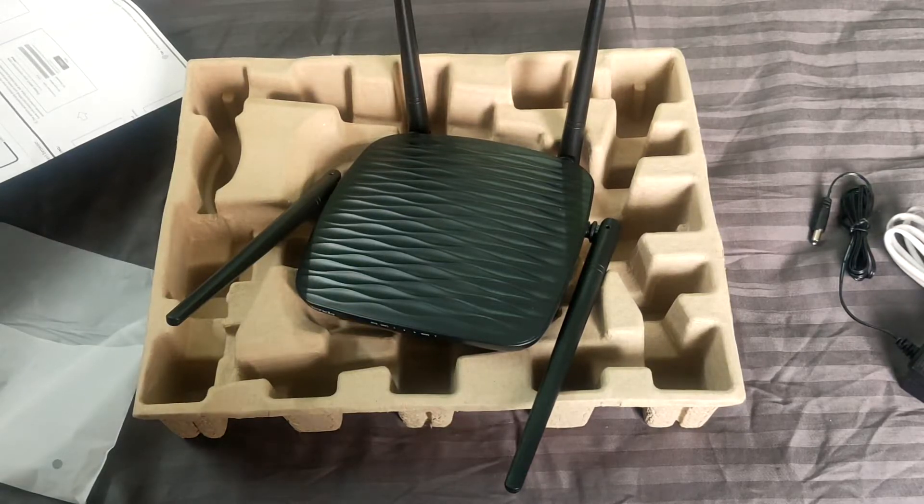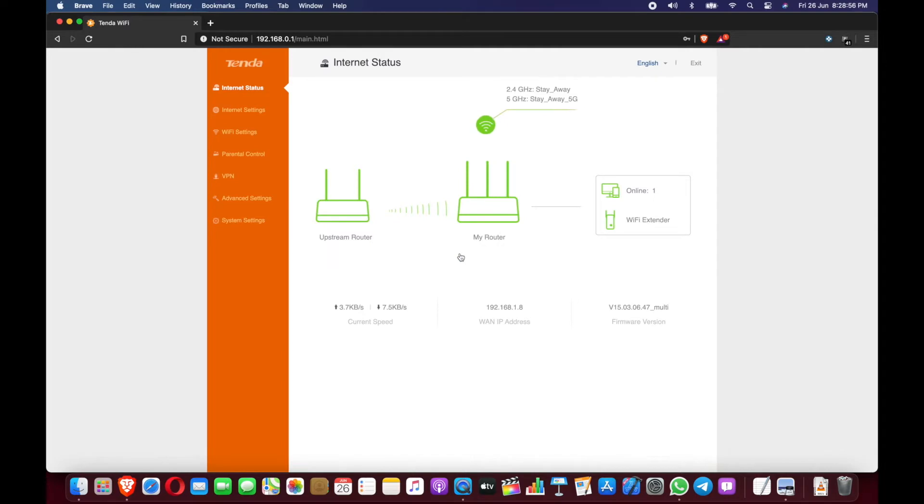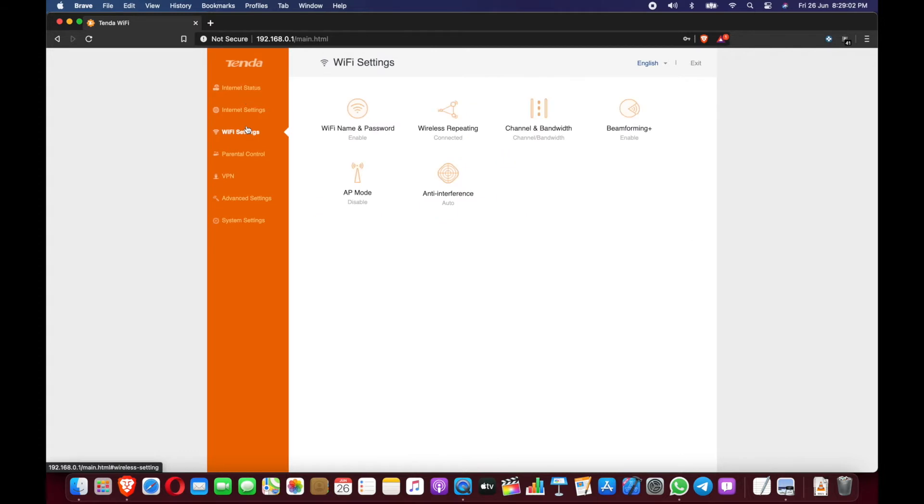I will now show you how to set up this Tenda router as a Wi-Fi repeater or Wi-Fi extender. I'm just logging in — I already set it up once but I'll show you how to do it. You have to go to Wi-Fi settings. Before that, you have to connect your Wi-Fi router via the LAN cable, and once you connect it will ask you to set up the Wi-Fi password and the administrator login page password.